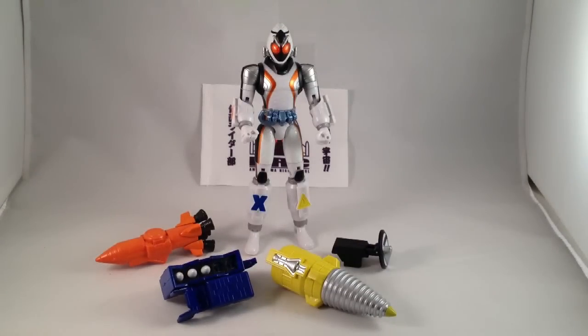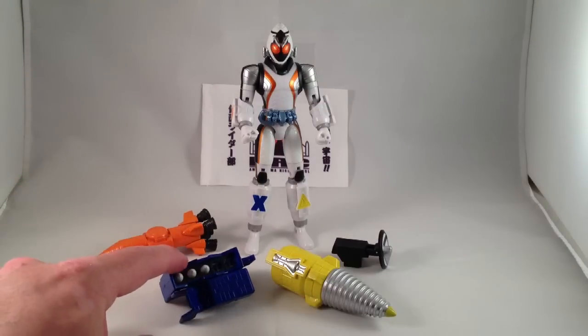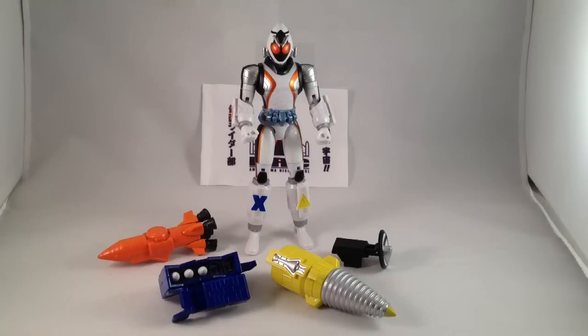Today we will be looking at the Forza Module Change Series, starting with figure number one, Base States Forza. He comes with the Rocket Module, Launcher, Drill, and Radar.